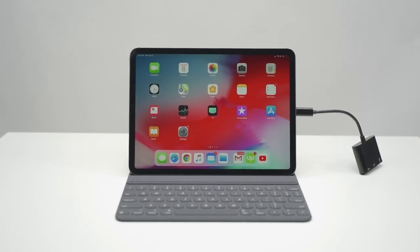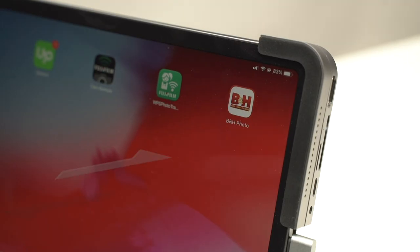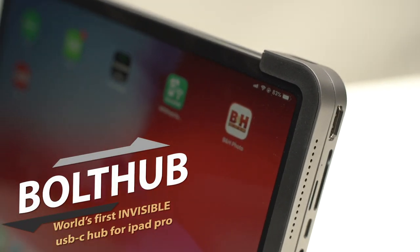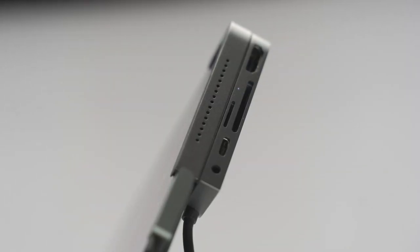Getting tired of those dangling adapters hanging on your iPad? We bring you Bolt Hub — the best hub designed for iPad Pro, allowing you to access all your favorite ports and devices.